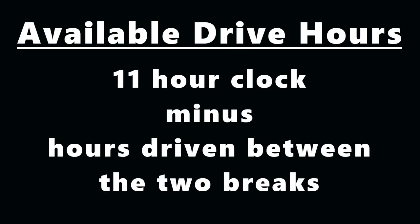There are three formulas you need to know. The first one is how do you determine your available drive time? We get 11 hours on our drive clock. The hours you drove between the two breaks you then subtract from those 11 hours. Eleven minus however many hours you drove in between the two breaks gives you your available drive time after the break is completed. For example, if you drive five hours between the breaks, you'll have 11 minus 5, which equals six hours of drive time.